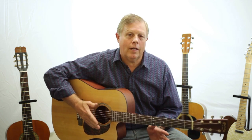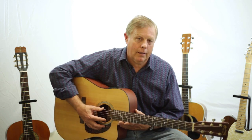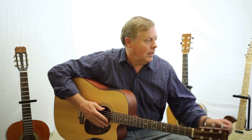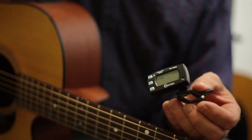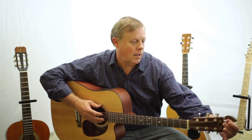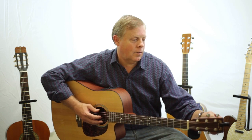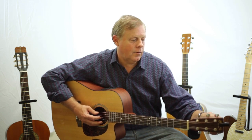Now there are different ways to tune a guitar, and as I picked this one up today and played it, I found out it was a little out of tune. So here is a tuner that I like to use — I just clip it on the guitar and it works off the vibrations of the strings.